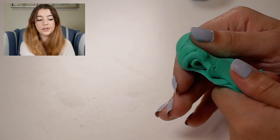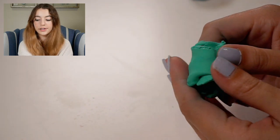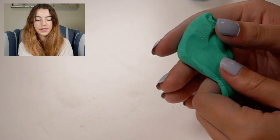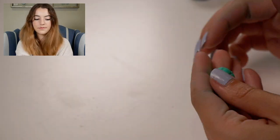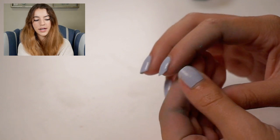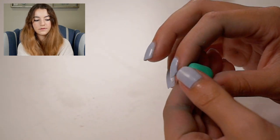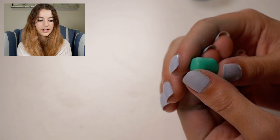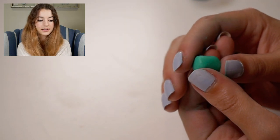I think this is the closest I'm going to get to the actual color for now. So I'm going to start by making the shape of his body so we can attach everything else to that. His body is kind of like a log shape, so I'm just going to roll it out. It's going to look kind of like this, and we're going to go ahead and attach the legs next.